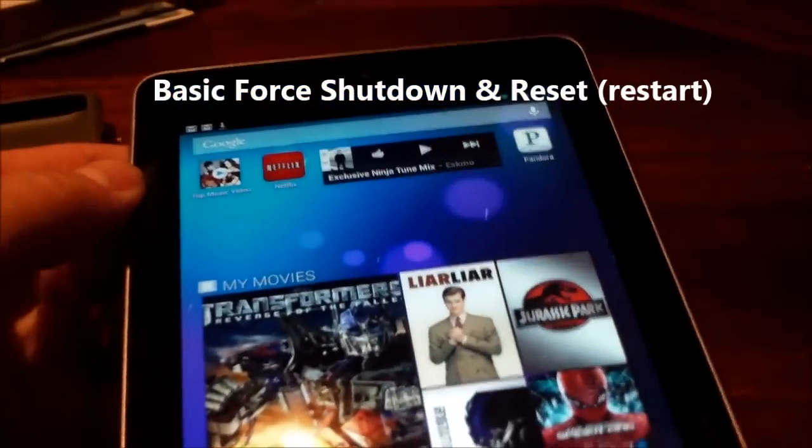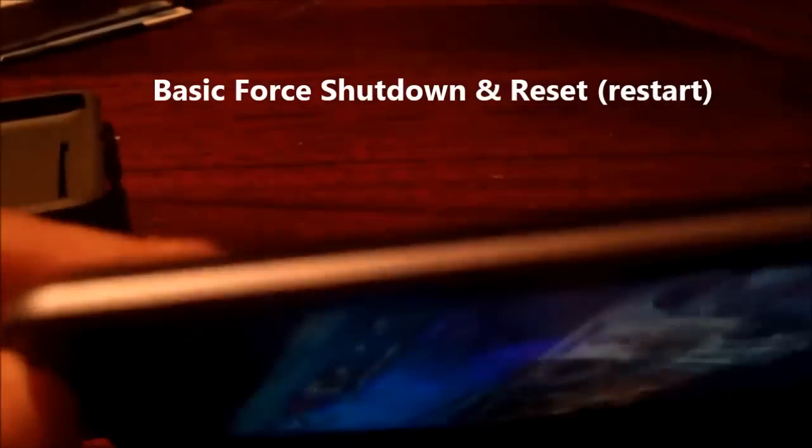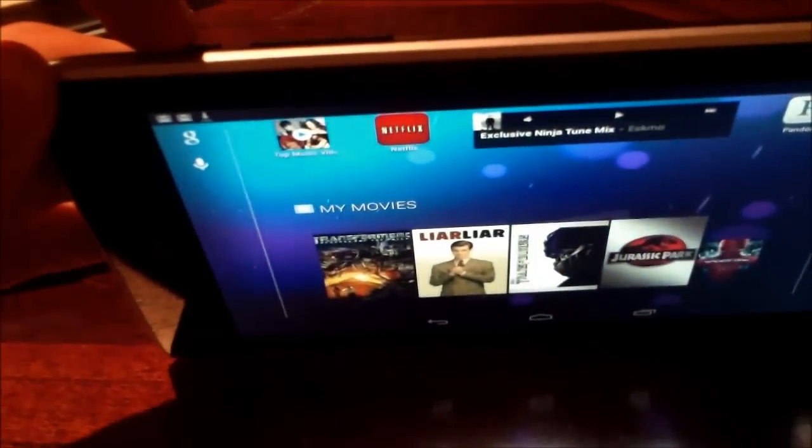Okay, now if nothing's working and everything's frozen on the screen, you want to locate your power button. On your power button, you want to hold it down for 10 seconds.